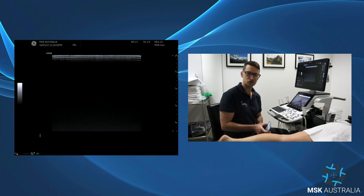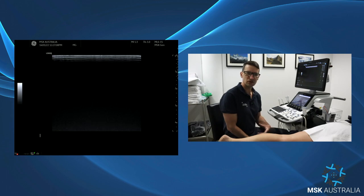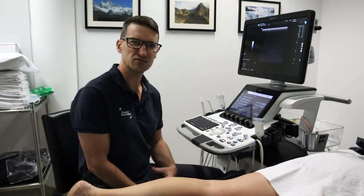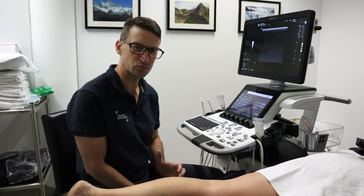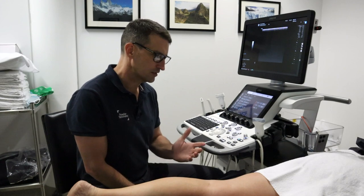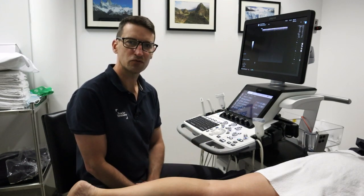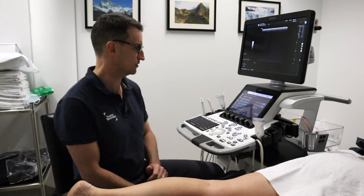So popliteal artery entrapment — what are the clinical signs? It's exercise-induced calf pain or calf cramping with exertion. It's usually worse with stairs or going uphill as people tend to go into more plantar flexion. Symptoms can resolve quite quickly after exercise, or patients can get a persistent ache that goes on.